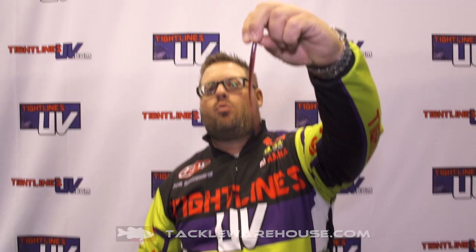We got ourselves a drop shot. It's a new hand-poured worm that we have. It's really good, supple, very soft. It'll move in the water very good with hardly any movement from you.